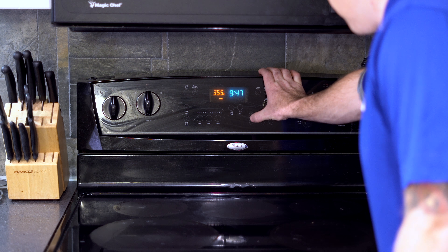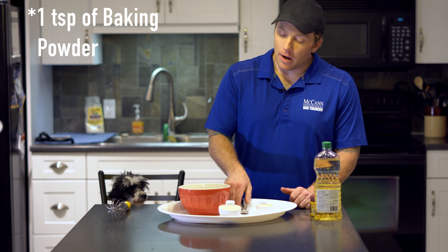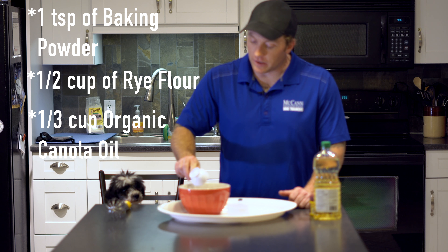Let's start by preheating our oven to 350 degrees. Next we're going to add our baking powder, our dark rye flour — it's a half a cup — and our canola oil, and we'll mix all these together.